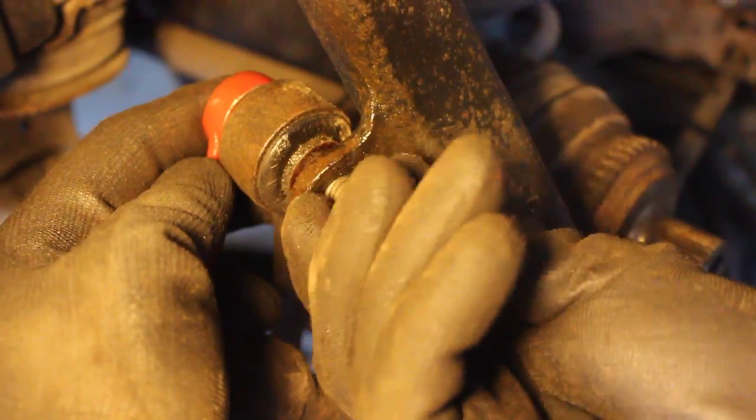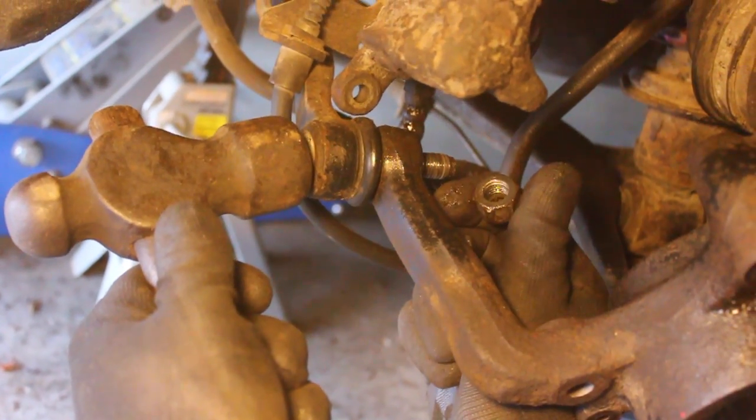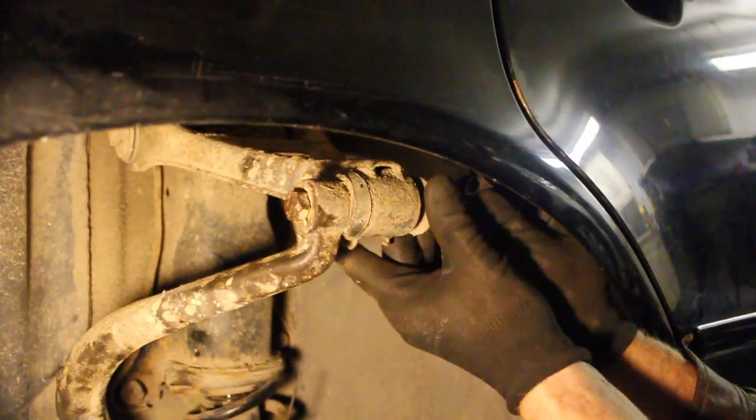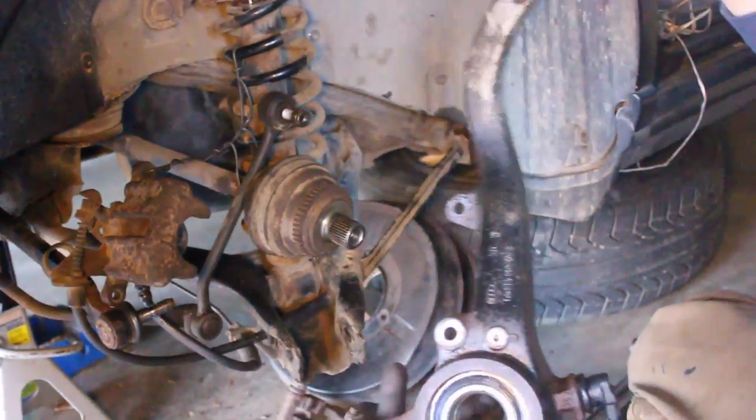Go ahead and start pulling off all the parts that connect the knuckle. Take all these pieces off, and then you just wiggle it and it comes out.